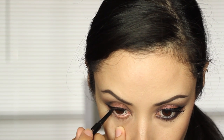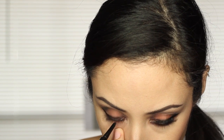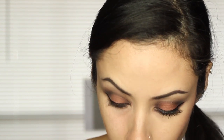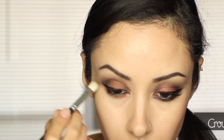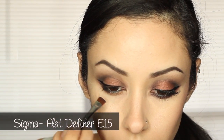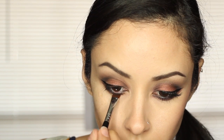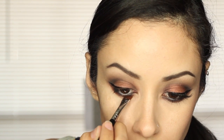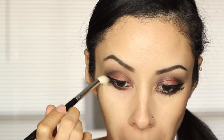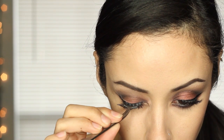Then I got my Anastasia eyeliner and lined my waterline with that. I blended the color Taupe underneath my lash line, then patted on Deep Purple all along my lower lash line. And then I put Garnet directly under the Deep Purple, and blended it all out. Then I put several coats of mascara on my lower lashes.